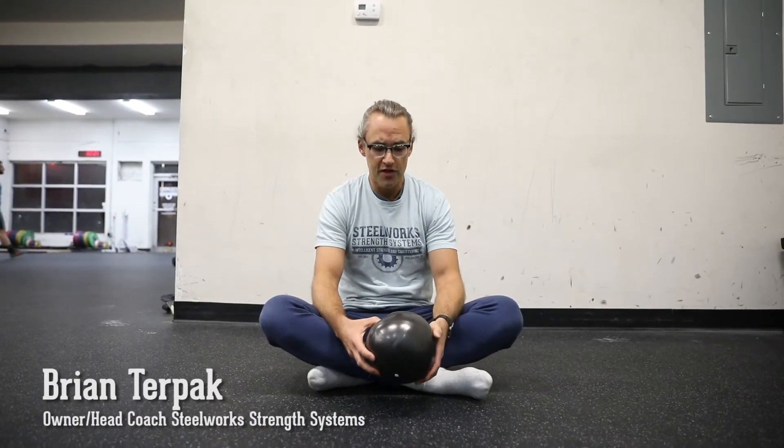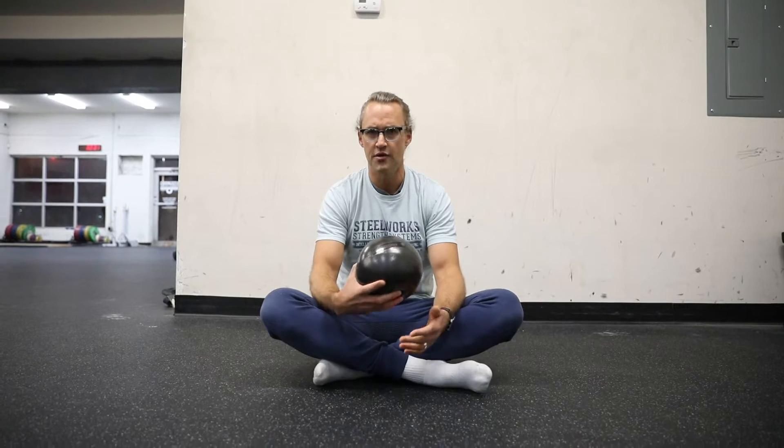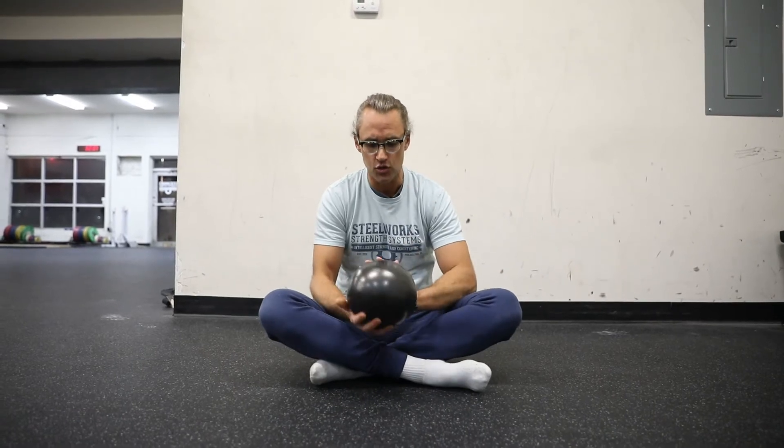Hey everybody, Brian Turpak from Steelworks Strength Systems here. If you are looking for a way to breathe easier or improve your breathing, whether you're doing a conditioning session or any type of workout or training, I highly, highly recommend you look into the Gorgeous Ball from TuneUp Fitness.